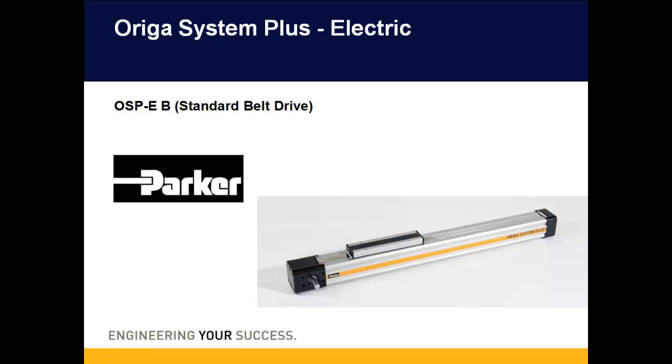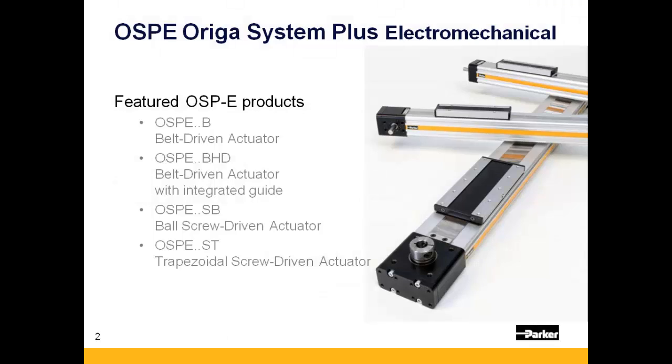Hello, and thank you for viewing this presentation on Parker Hannifin's OSPE Arriga Systems Plus actuators. This presentation will focus specifically on one of the belt-driven electromechanical stages offered by the OSPE line, known as the OSPE-B — B standing for Belt.